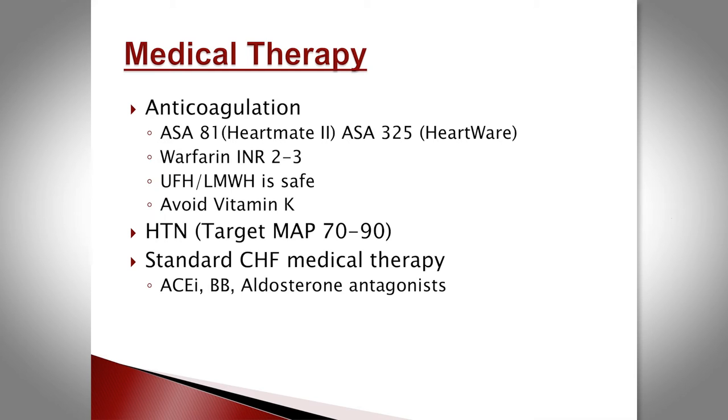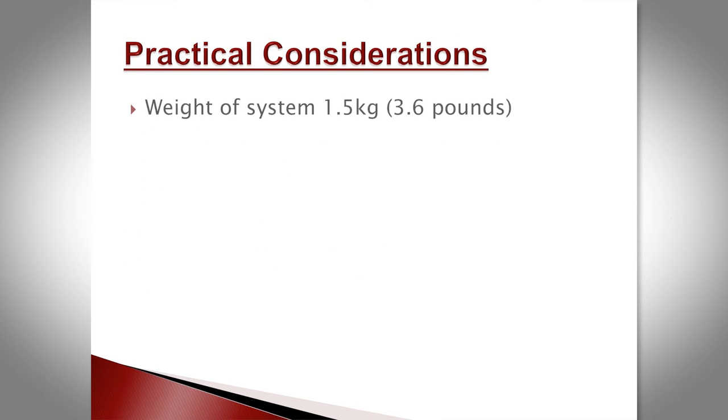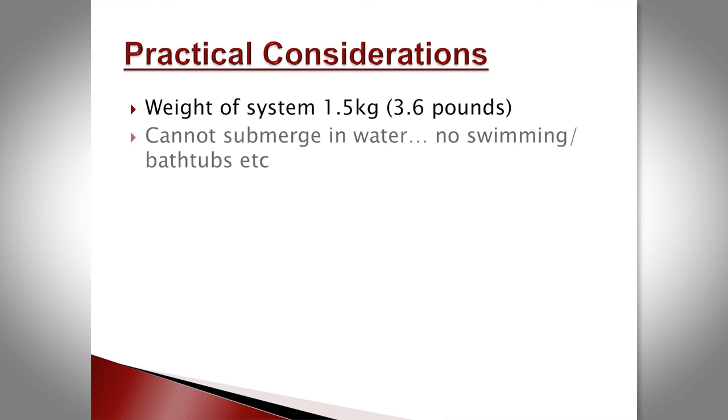We target a MAP between 70 and 90, and all standard heart failure medications apply. From a practical standpoint, the device weighs about 3.6 pounds including battery packs. Patients cannot be submerged in water — no swimming, no bathtubs, nothing that submerges the driveline. They can shower but must wrap the driveline site with cellophane, though we've had complications with driveline damage when patients remove the wrapping.